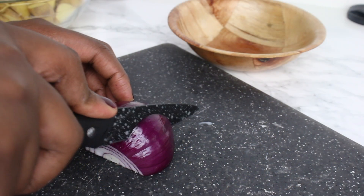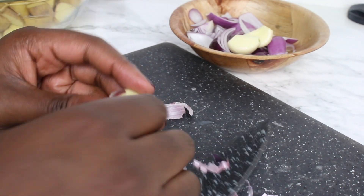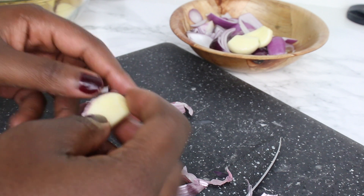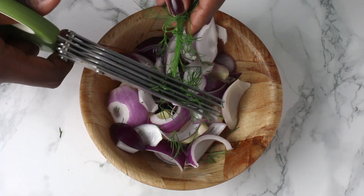While the potatoes are boiling, I'm cutting the onions and peeling the garlic. Put the onions and garlic in a bowl and add the dill.